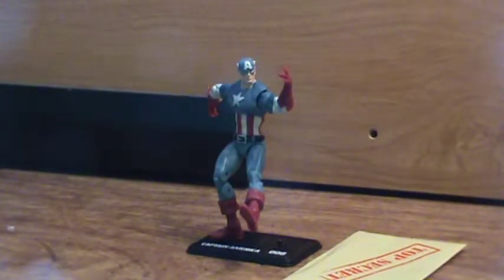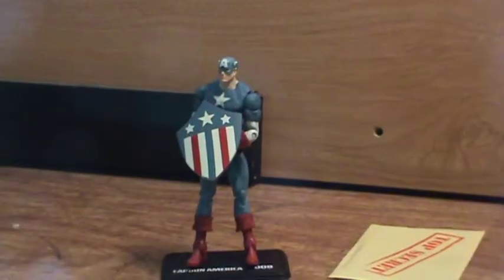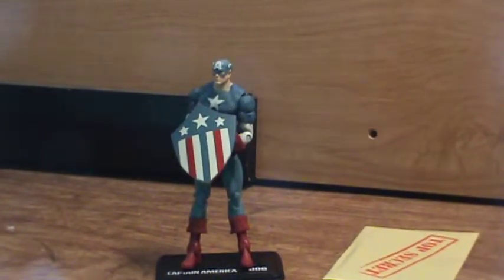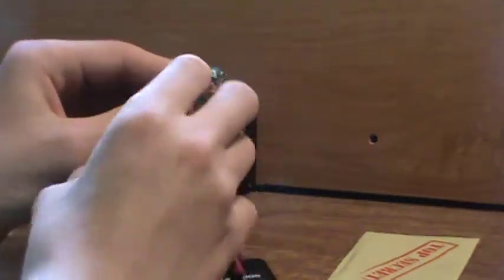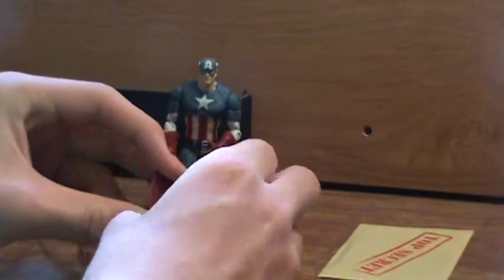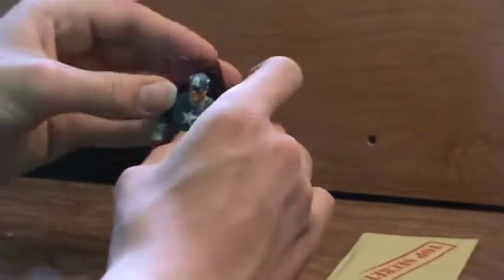He has a lot of moving parts and the base lets you pose him a lot. But my favorite thing about him is the shield. He can hold the shield on his back, which also looks really cool. The shield has two elastic bands and a clip which doesn't work on him, but it's nice because it works on other action figures. This shield looks really cool too.